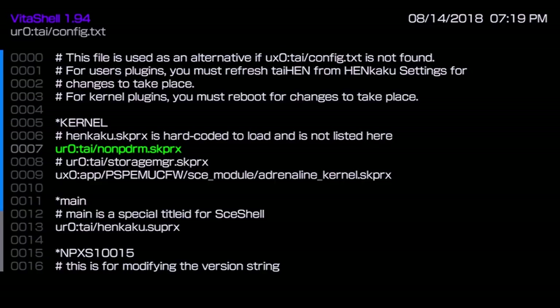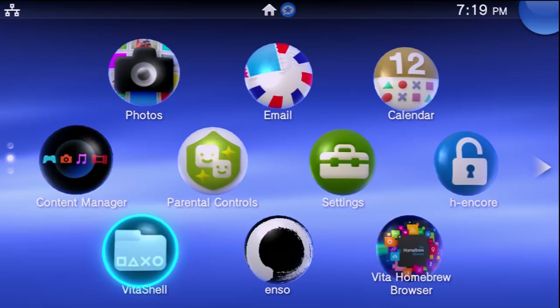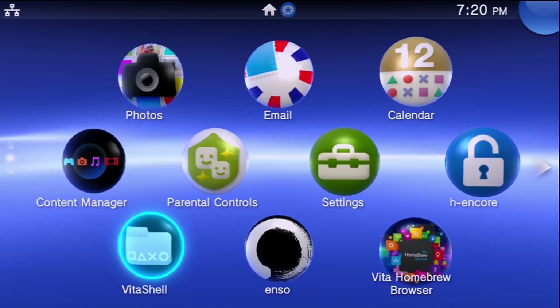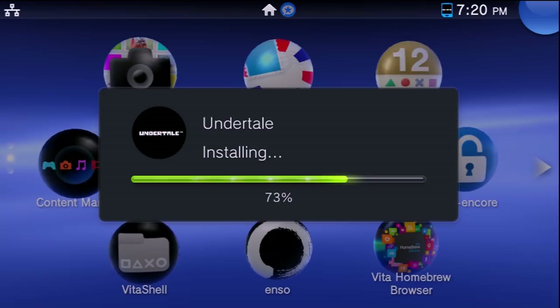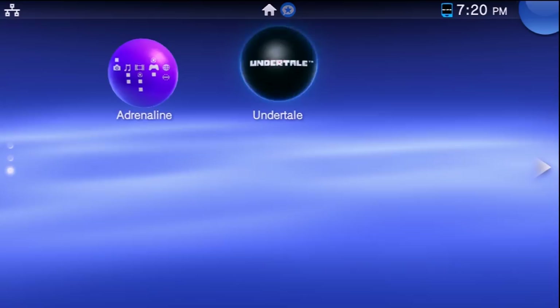Once everything is in place, restart your system, re-exploit it, and let's get started on dumping a game. First, I'm taking out my SD2Vita adapter and putting in the game I want to dump. Wait a few seconds for it to pop up. The physical game cartridge I'm picking is Undertale. It's initialized and good to go. If you've never run the game with noNpDrm enabled, you must run it one time.